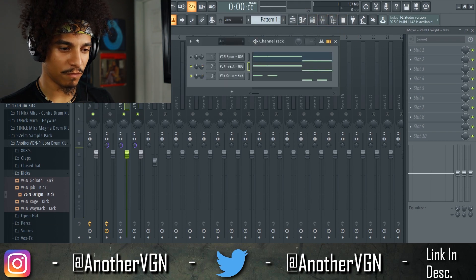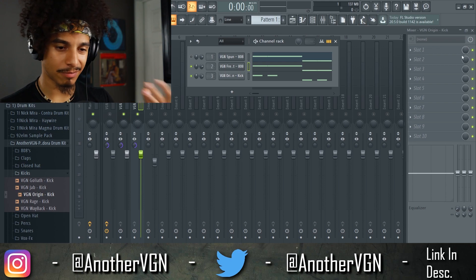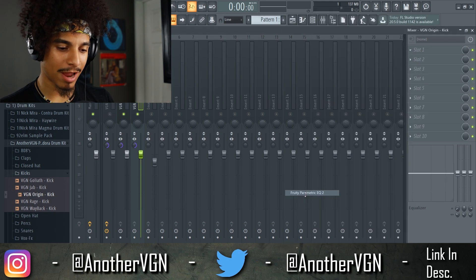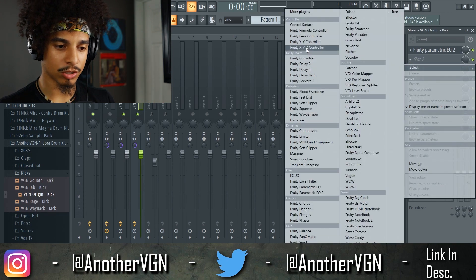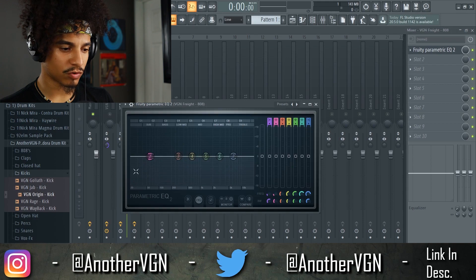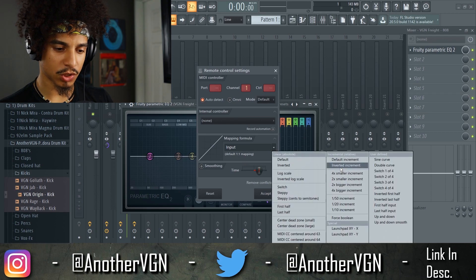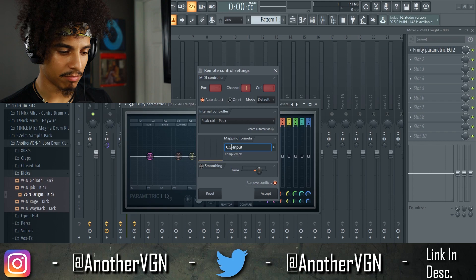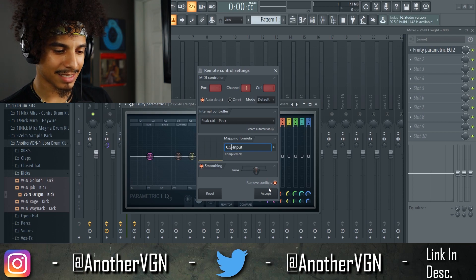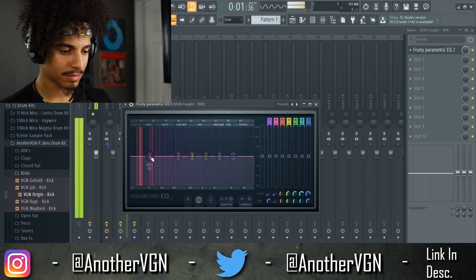Now we have even more space to move this 808 up. Let's clean it up further — we'll skip the manual 60 Hz cut and go straight for the Peak Controller method. Add a Parametric EQ, drag a band to 60 Hz, right-click, link to controller, change to Inverted Increment at 0.5, set it to Peak, move the time a little to the left around 60 milliseconds, and accept. After tightening it up, that sounds a lot better.